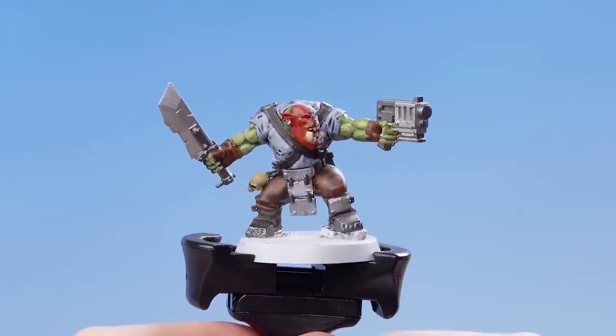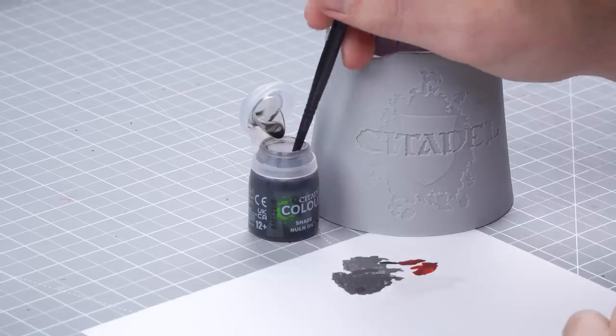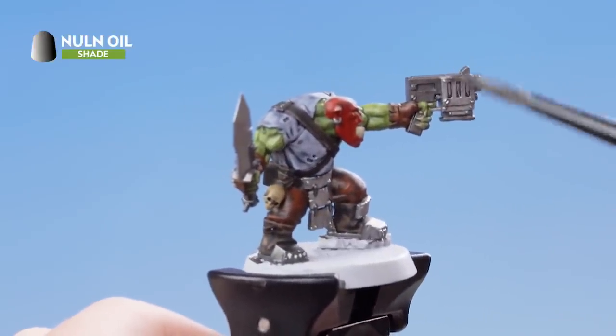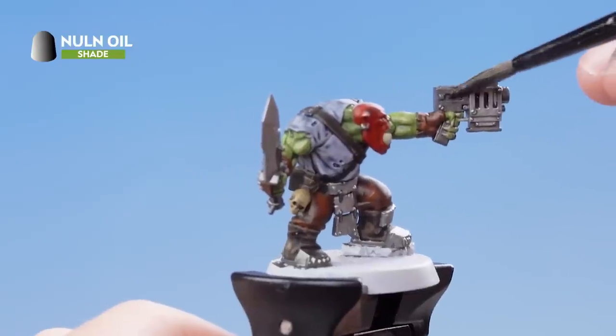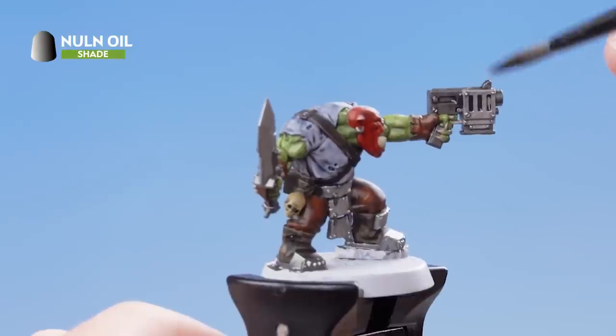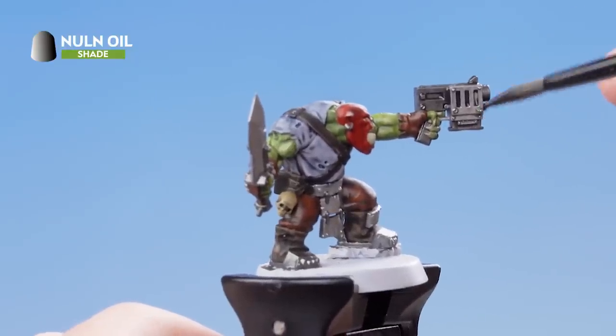With that stage complete, we now need to move on to applying shade to the model. For this, we're going to be using Nuln Oil and applying that over all of the metallic areas. So let's get a dollop of Nuln Oil straight onto the brush and start applying that all over the metallic areas. Just take your time when doing this and going around any of the other details.